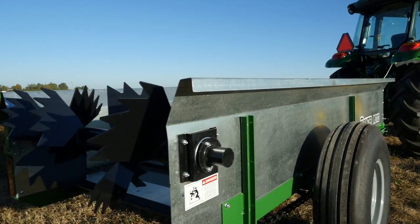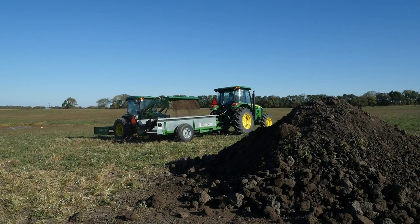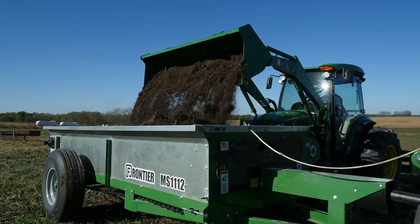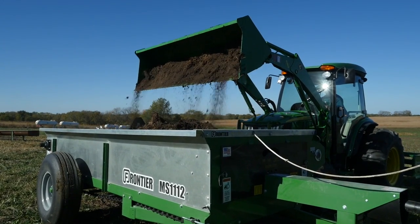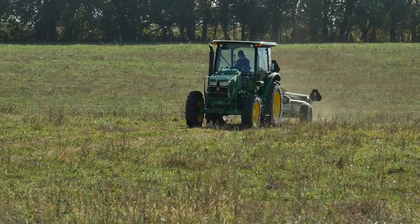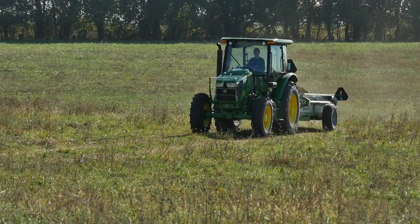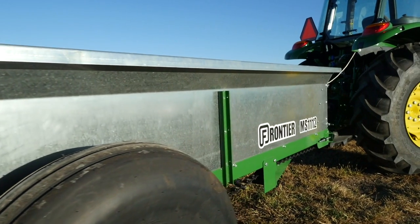Our manure spreader has a capacity of 125 bushels. When fully loaded with dry manure, it'll weigh about 4,500 pounds. With a load that heavy, it's important to make sure we have enough stopping power just in case we need it, which is another reason we're using the heavier 5100E utility tractor.